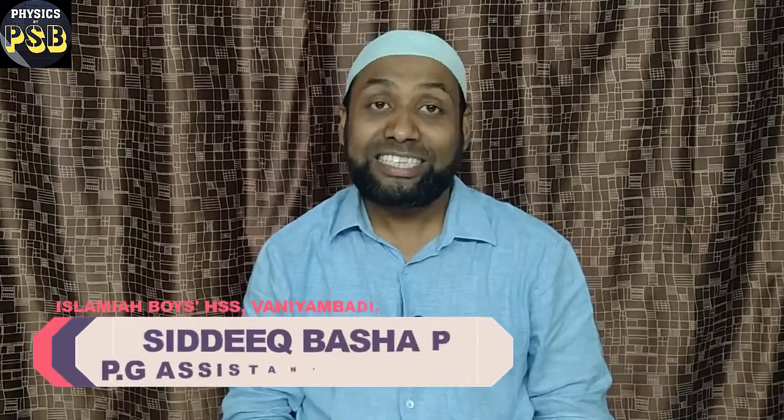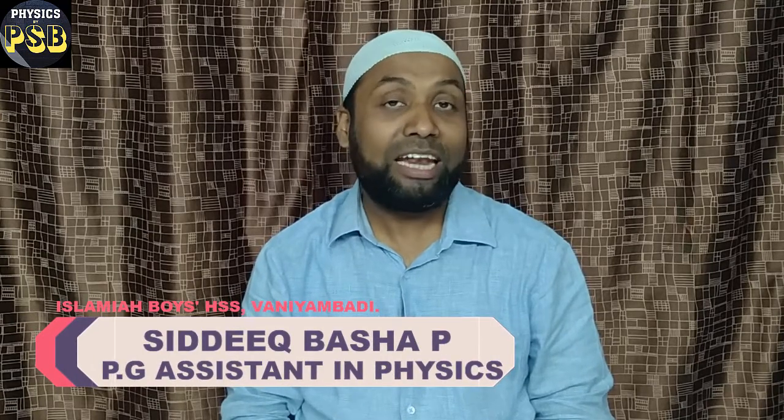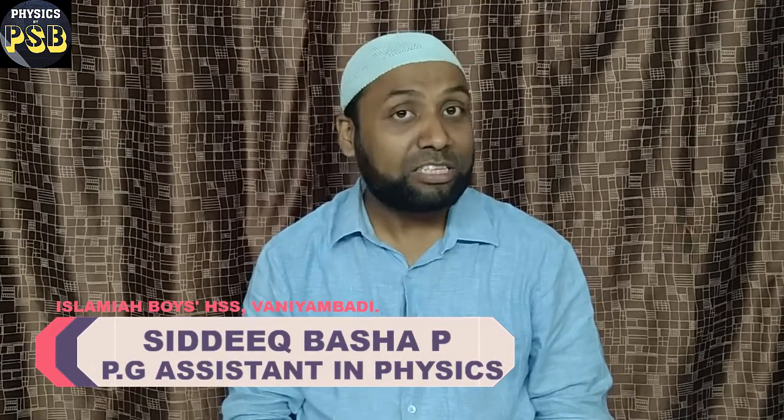Assalamu alaikum, hope you are doing fine. If you have learned about electric motors, the direction in which they rotate is decided by Fleming's Left-Hand Rule, otherwise known as the motor rule. In this video we are going to learn about Fleming's Left-Hand Rule with the help of a few experiments.